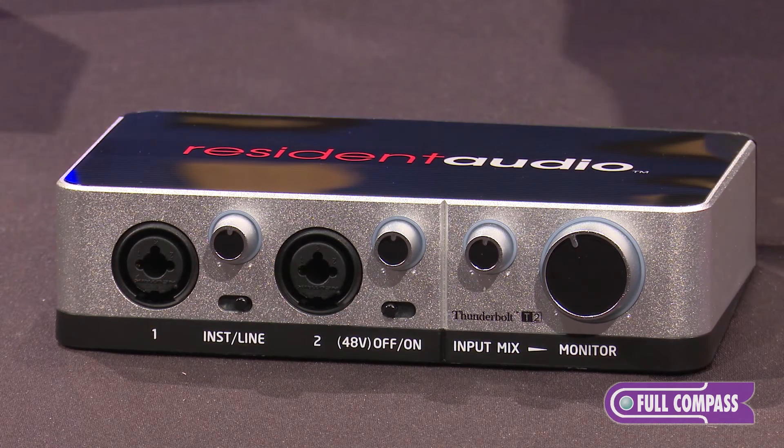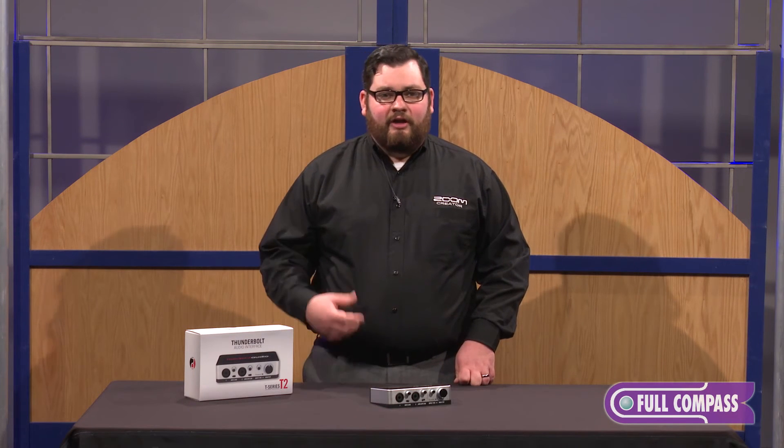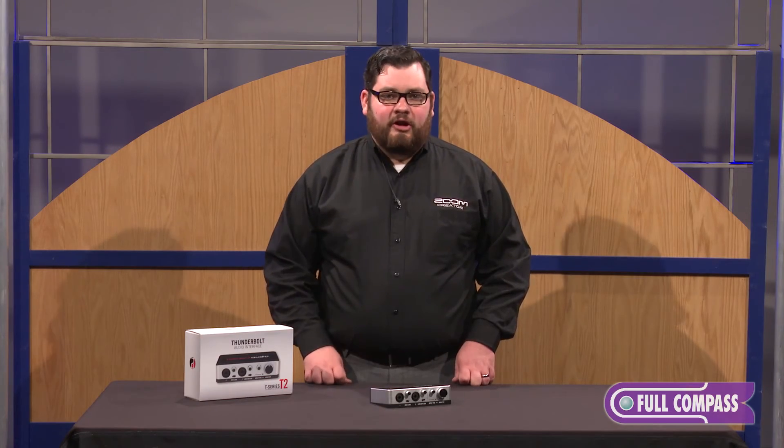This unit is great for people in the studio who want crystal clear sound with near zero latency recording, as well as taking it on the road with a sturdy aluminum chassis. You won't have to worry about it breaking down.